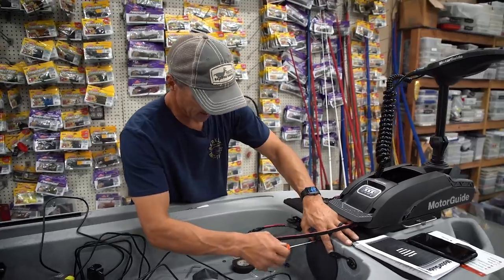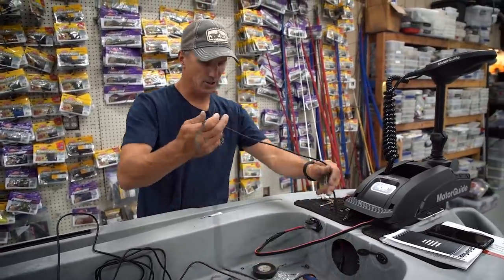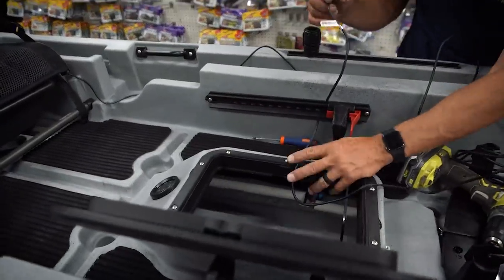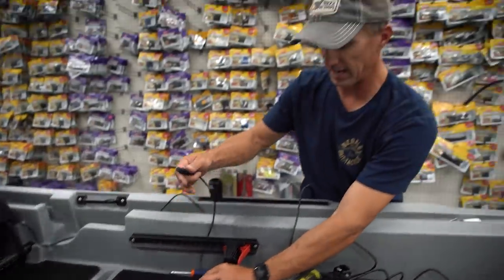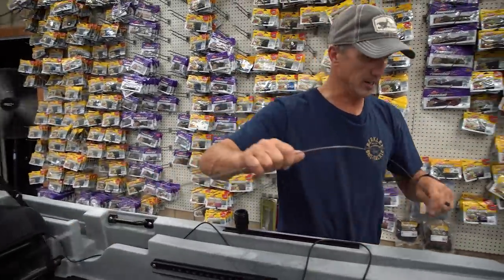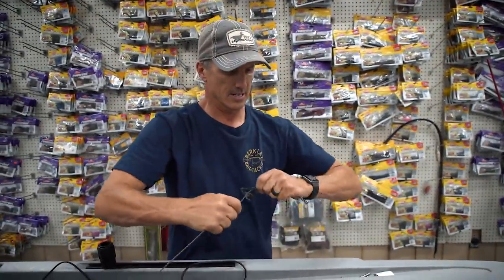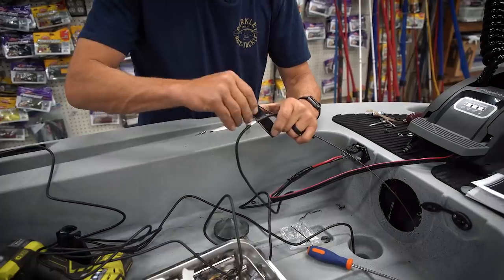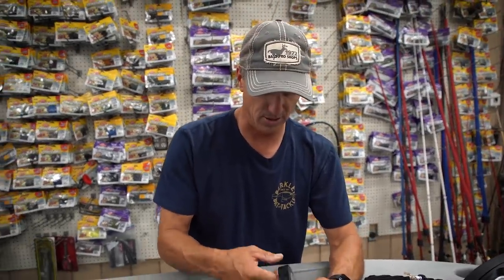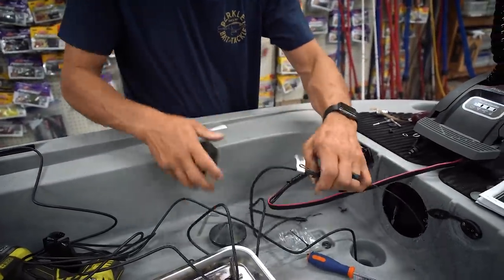Now I'm going to screw this to that plate underneath my kayak. I got this last screw out, and now I'm going to run this transducer down underneath the boat and bring it out. Since this is temporary, I'm going to bring it out through the lid and run it over to where I've got it mounted. I've got a little Harbor Freight sneaky snake — I think that's what these things are. If you don't have one, just use a coat hanger or something. I use it a lot rigging the big boat.